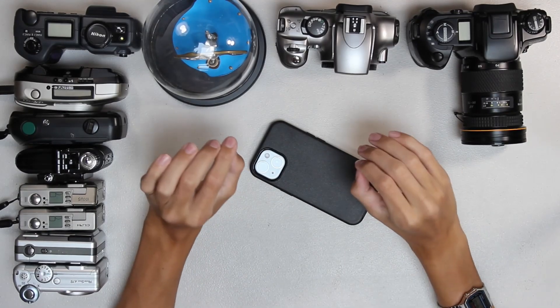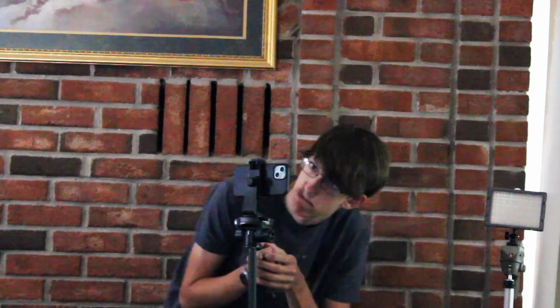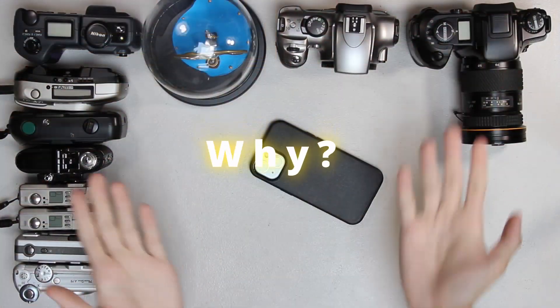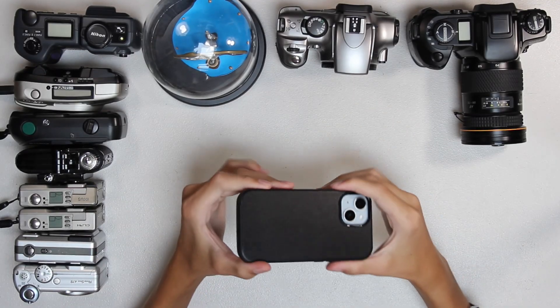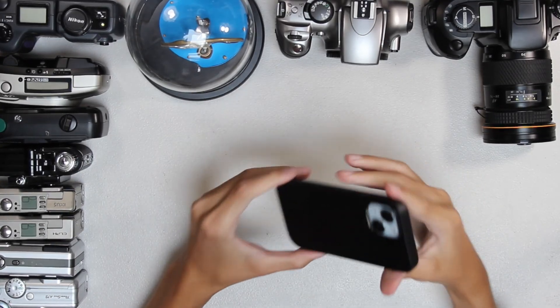It's no question that film sets don't use phones for their cameras, but why? Let's take a look at this in order of my personal opinion of importance.